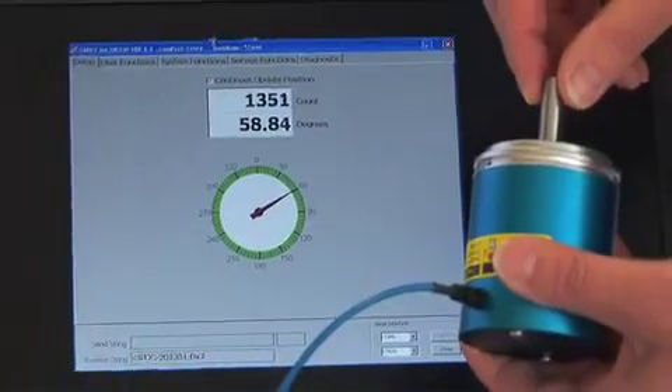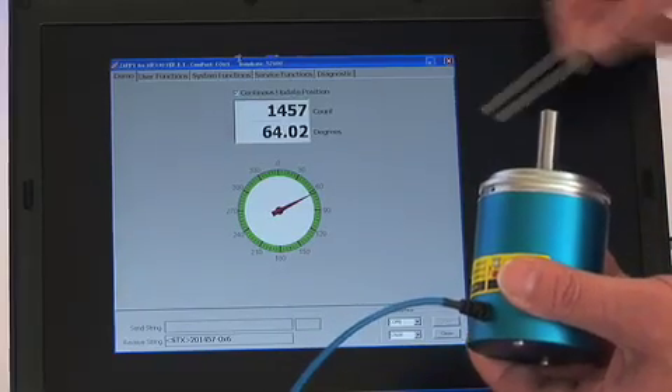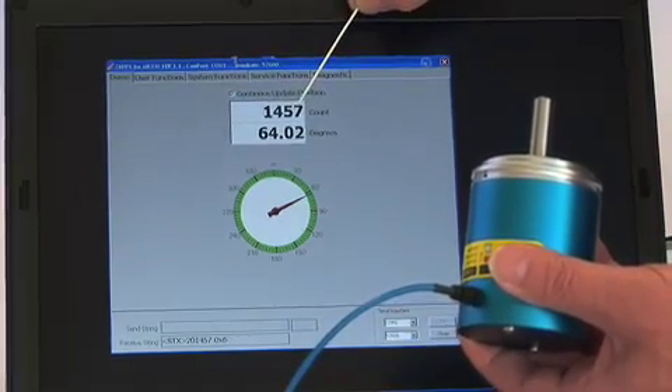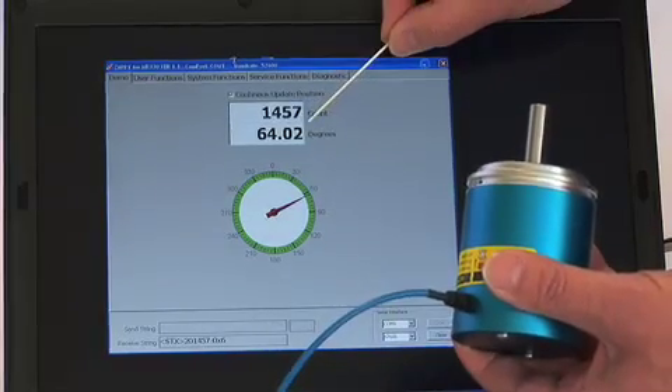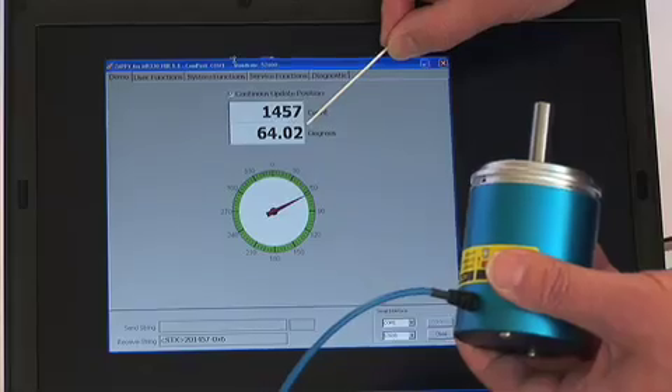To demonstrate that this sensor is truly absolute and capable of giving accurate readings at startup, we will now power down the system and start it up again. First, note the position readout of 1457. The field below shows the angle calculated in degrees.